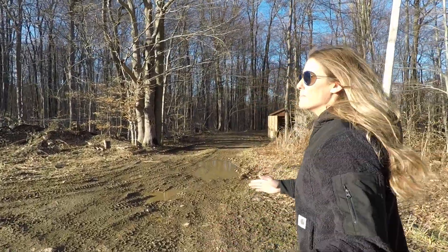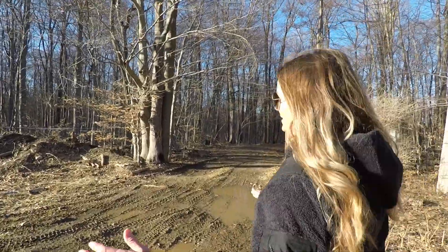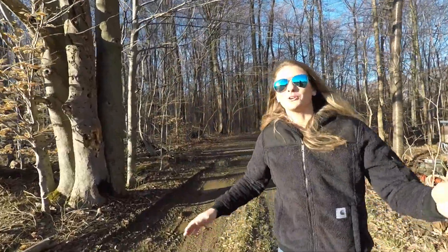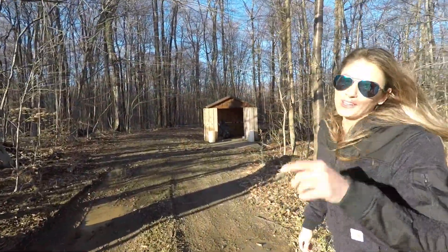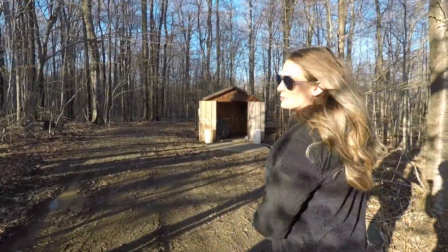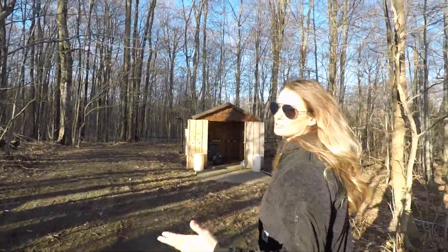I'm just going to show you one pump house. We have many different pump houses throughout our property, but I'll do another video on that where I show you each one. For that video I'll bring along an expert — my brother, who set them all up — so he can tell you everything about each one.